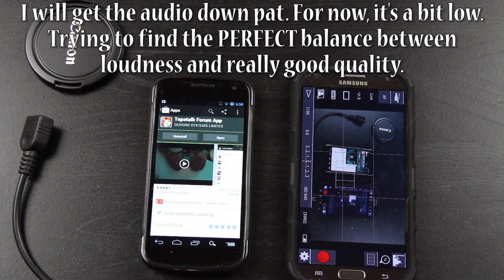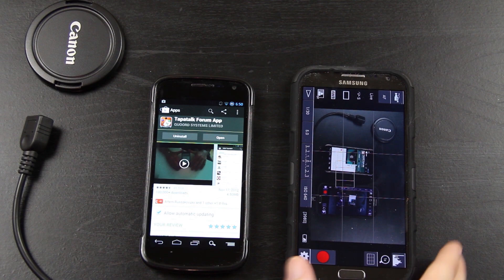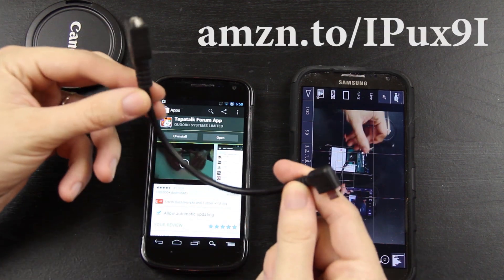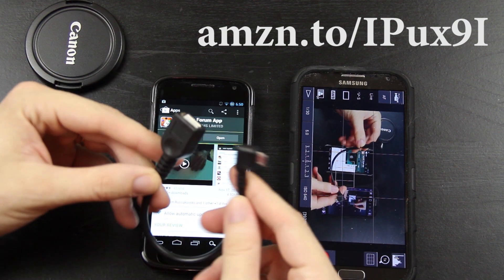This is a pretty cool video that I wanted to make for you guys. Basically we are using DSLR controller using micro USB OTG on the Samsung Galaxy Note 2.